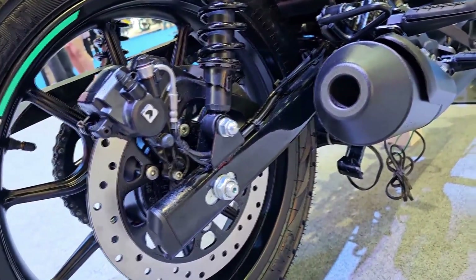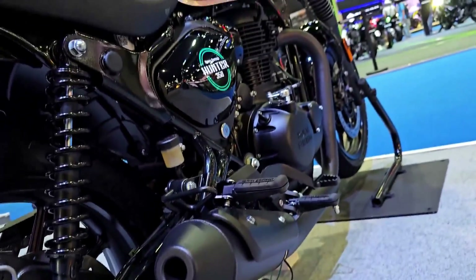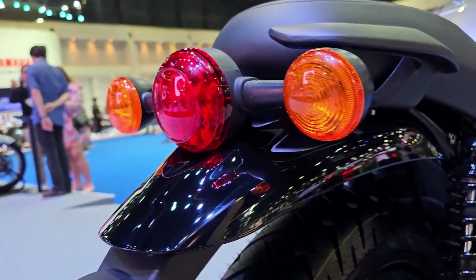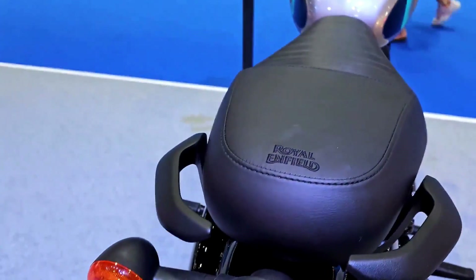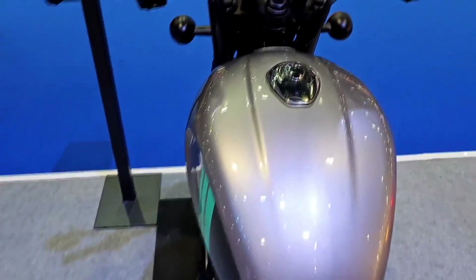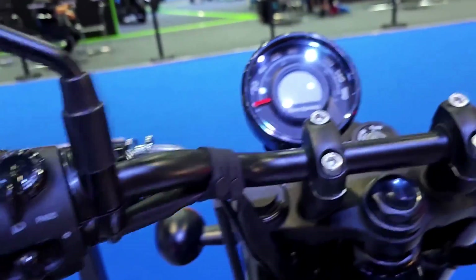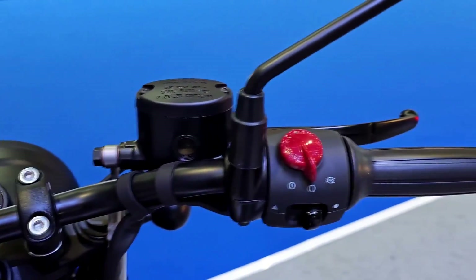The 5-speed gearbox is precise, allowing for seamless gear transitions. The Hunter 350's handling is commendable, thanks to its well-tuned suspension system and agile chassis. It offers a comfortable riding position, with an upright stance that reduces fatigue during long rides. The braking performance is adequate, with front and rear disc brakes providing reliable stopping power. However, the absence of advanced safety features like ABS may be a downside for some riders.